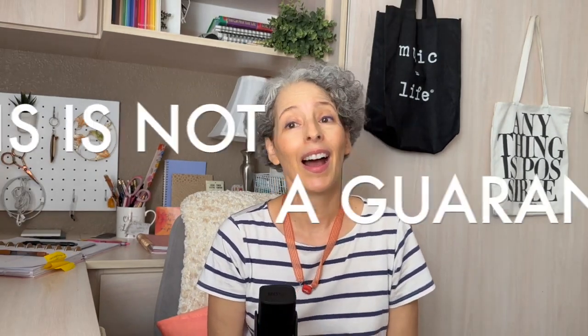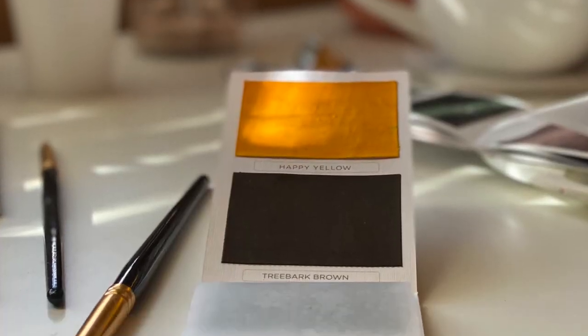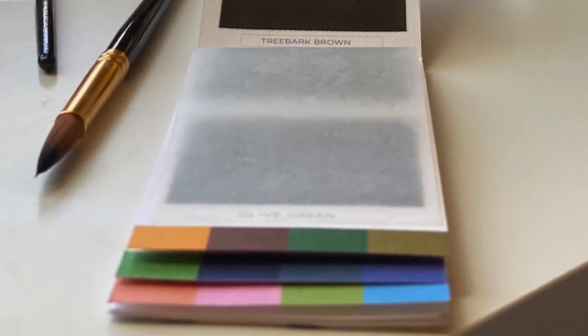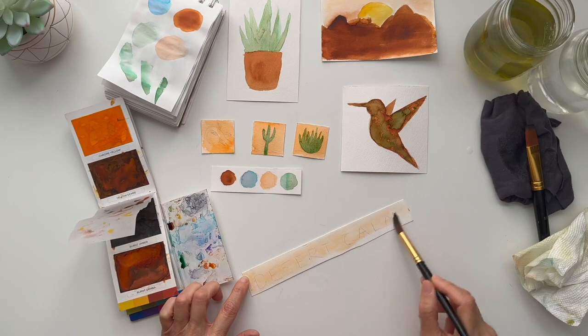If you decide to purchase some Viviva colors of your own, I really hope that you enjoy your experiences as much as we all have, but everyone's a little different so keep an open mind. I can't guarantee that you're going to love them too, but I hope this video has helped you at least make some educated choices. I hope you enjoyed learning about this pretty fabulous product and I hope it expanded your horizons towards painting and staying consistent with your painting practice.